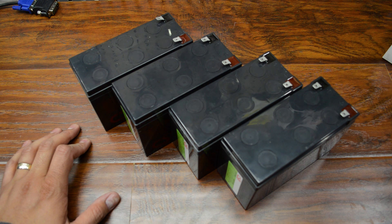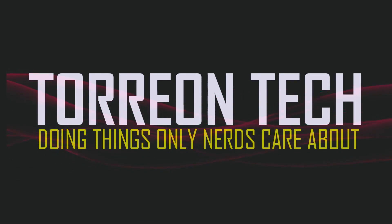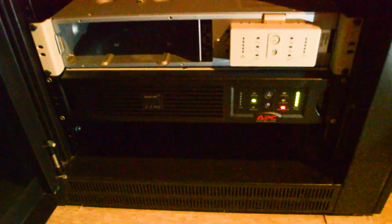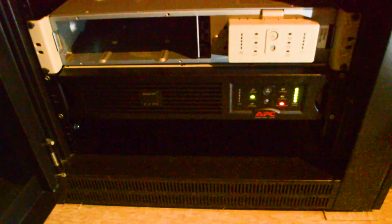I have to do some repair work on my UPS. Let's get started. Sorry about the bad lighting, but I was too lazy to go get any of my good lights to set this up.